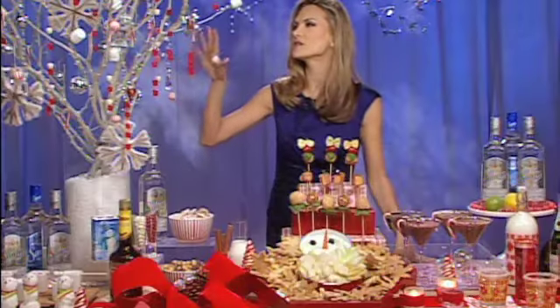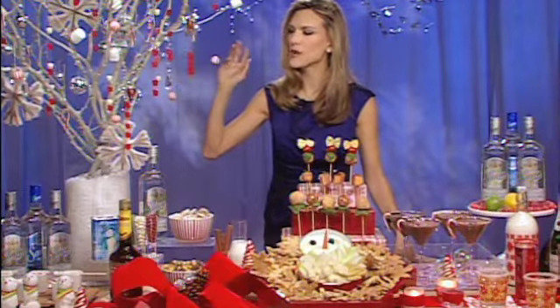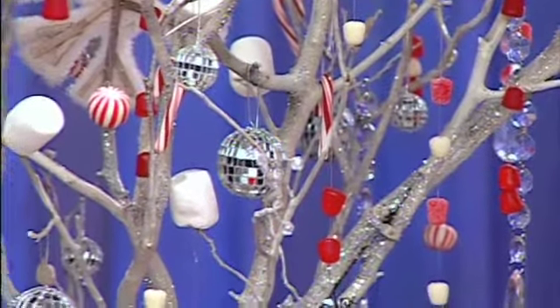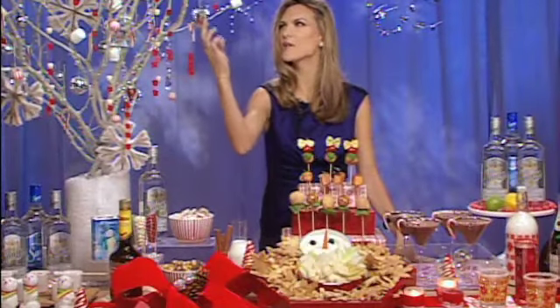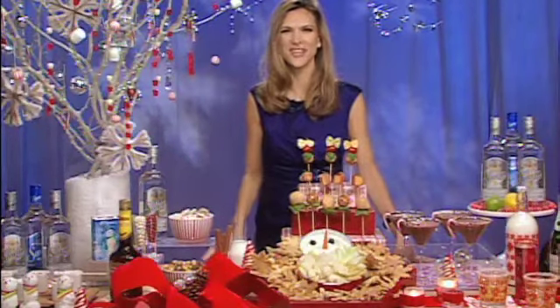I've got this cute little decorate-your-own tree that's a family activity. Go get some branches from the backyard, use some white sponge paint, and decorate with monofilament and candy. If you have guests coming over, you can take their picture, print it out beforehand, decorate it with some tinsel, and have them add it to the tree when they arrive. It's a little personalization for your party.